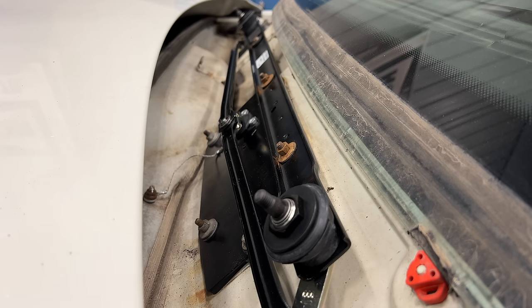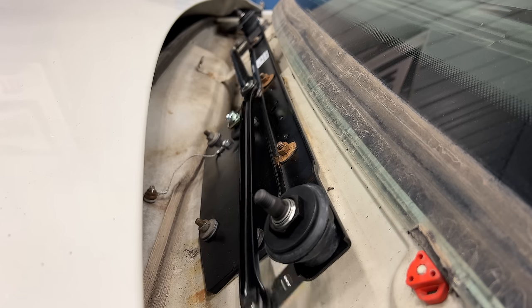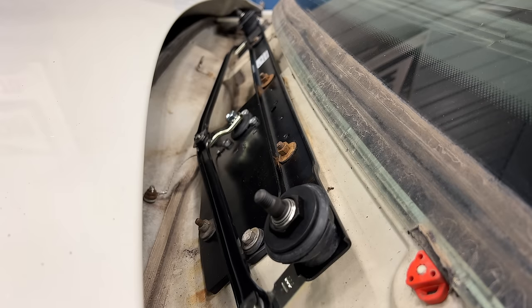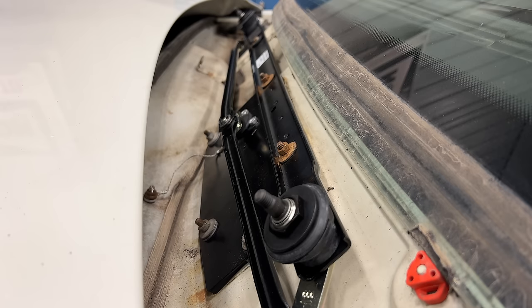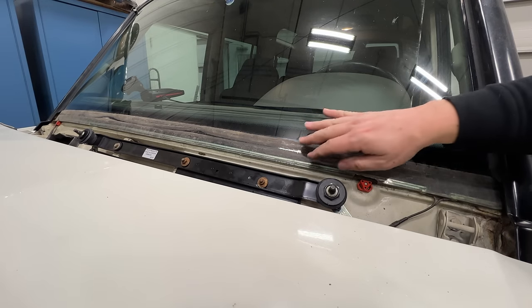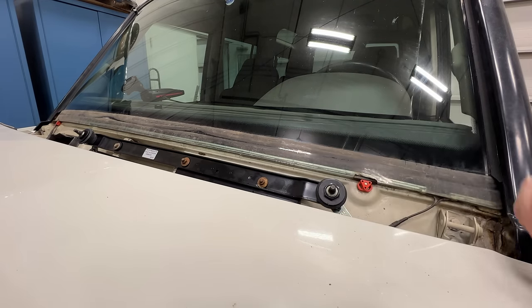Before I bolt anything back together, I'm going to turn the wipers on and make sure that all of this works. There's full speed, low speed, and this is intermittent. Looks like it works. Before I put the cowl piece back on, I'm going to clean this area of the glass that hides behind it because this is the only time that I'll be able to get to it.